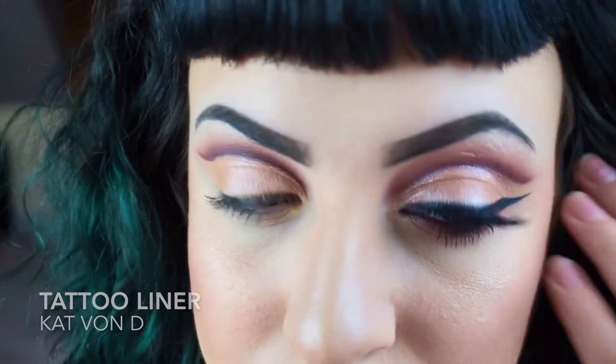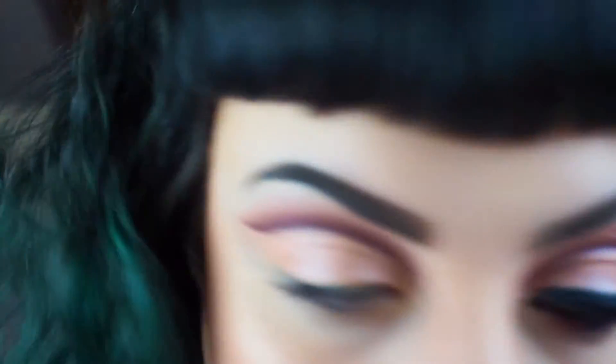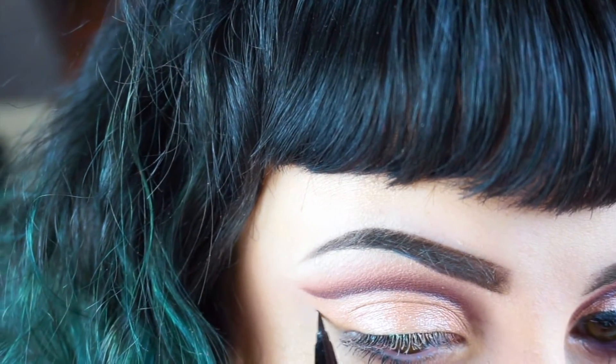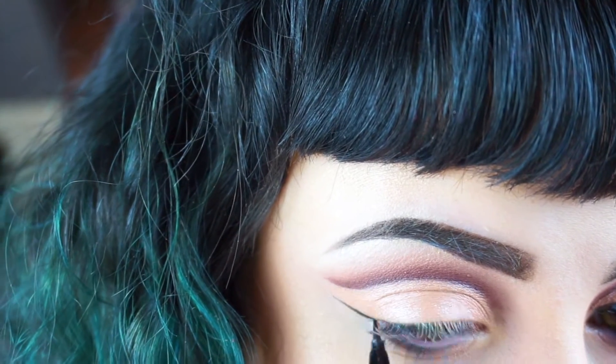Next I'm going in with Kat Von D's Tattoo Liner in Trooper. I'm not going to record the whole thing because that's too much pressure, but basically you're just going to carve out your wing and make it line up with the cut crease that you created.